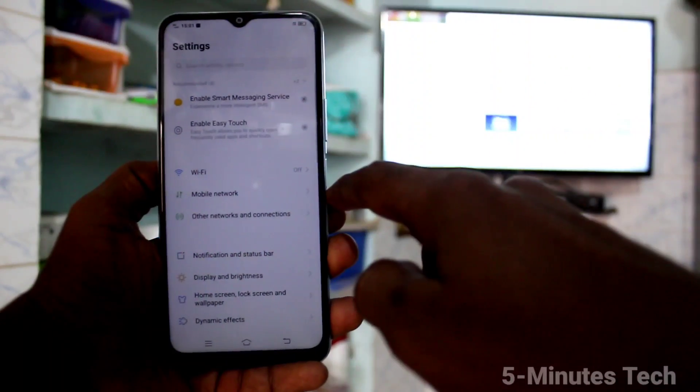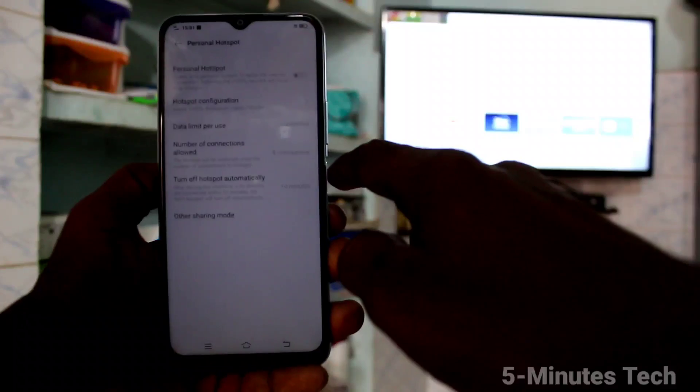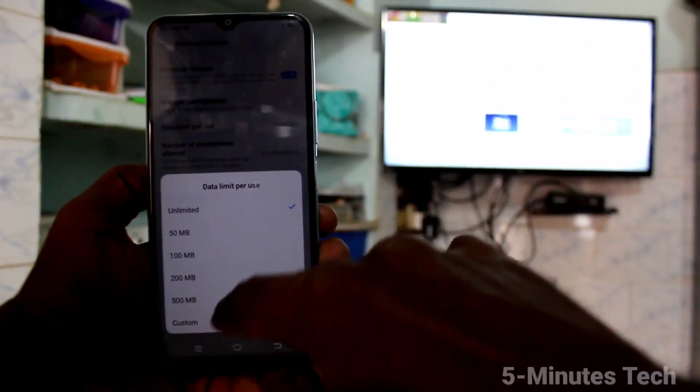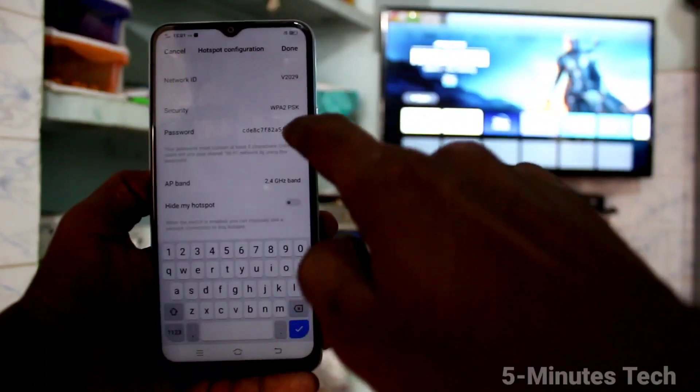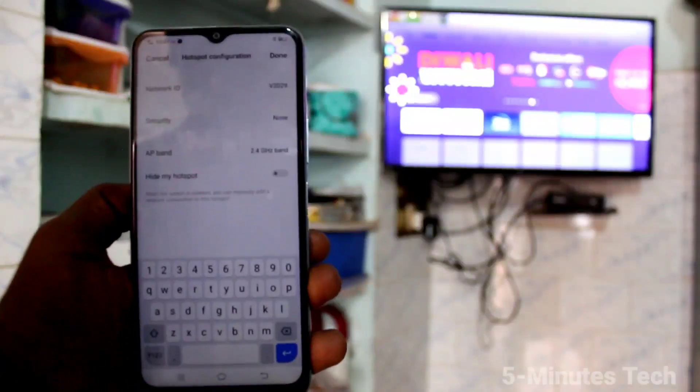First of all, in your phone go to Settings and click on Other Networks and Connections. Click on Personal Hotspot and turn on the button. Now click on Hotspot Configuration and select Security — set it to none.